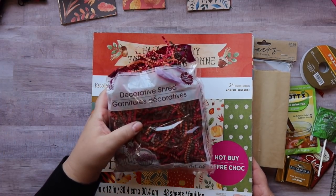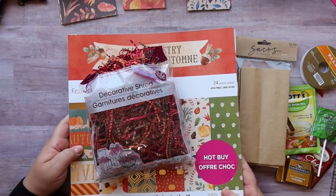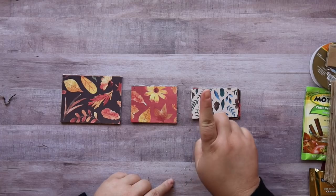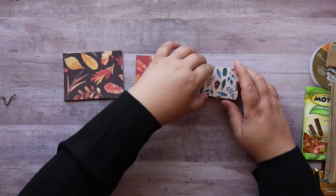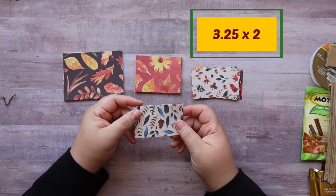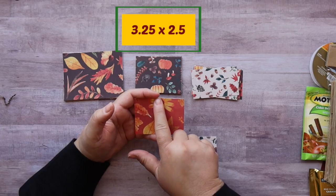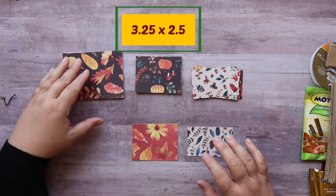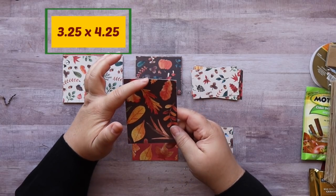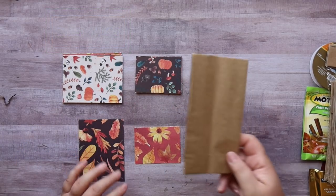I also got some Decorative Shred at Dollar Tree in fall colors. Let me show you the dimensions of paper you'll need to make one of these cute little loaded bags. You'll need a piece of scrapbook paper that measures 3¼ by 2, one that measures 3¼ by 2½, and the last piece measures 3¼ by 4¼. That's all you're going to need to decorate one of these cute bags.